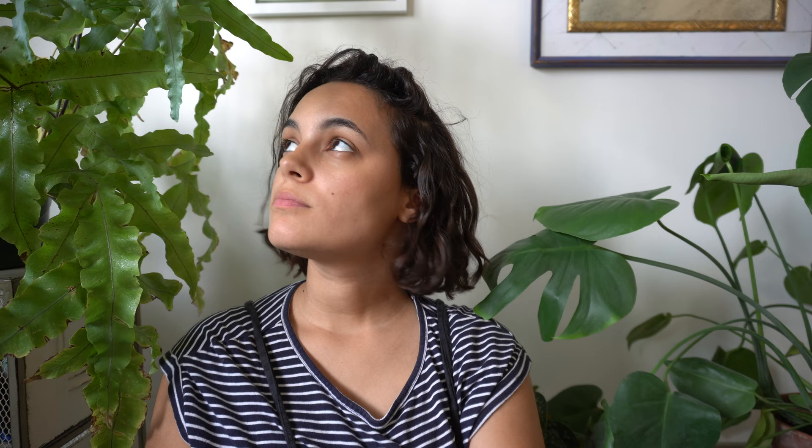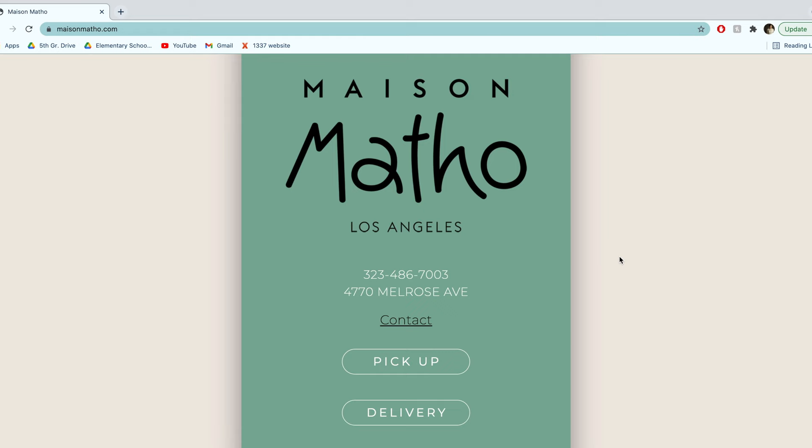Step one is to think of an idea. David and I have been going to this cafe that just opened up next to our apartment — it's a small business and I really love them — so I'm gonna make a stop-motion for them.